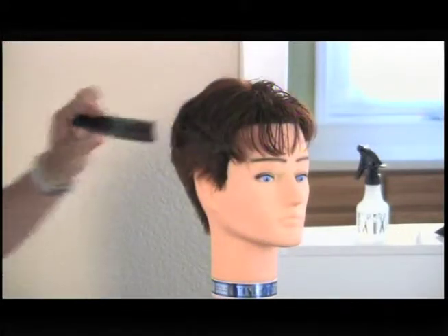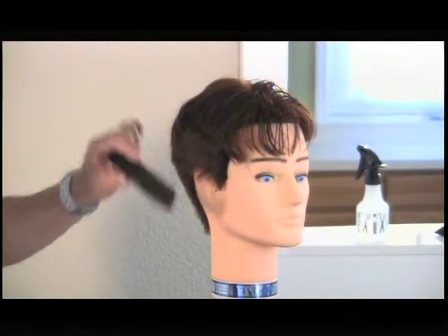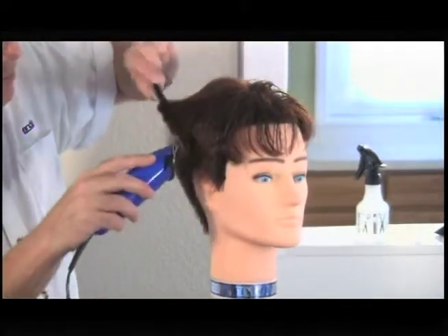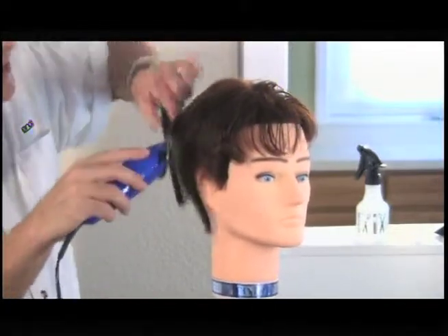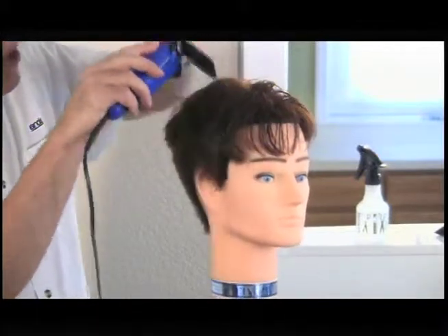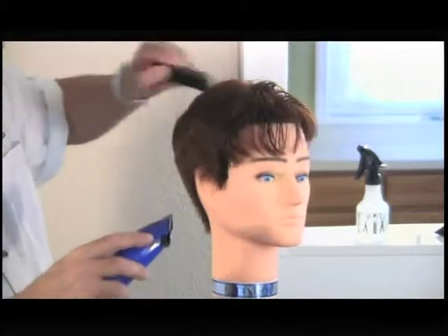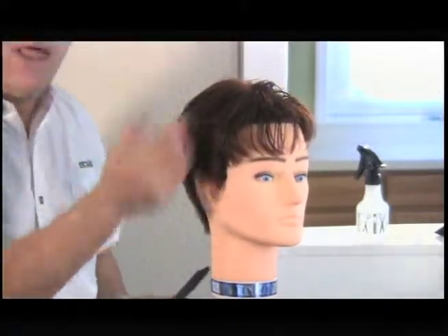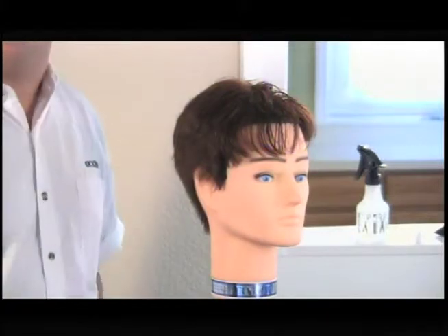Don't hold the comb horizontally. If you hold the comb straight across like this, it'll leave steps, lines, or marks. Holding the comb at an angle creates very smooth blended transitions and it makes it very easy for you to see anything hanging over that shouldn't be there. By doing that across at an angle, we get a very nice smooth blend from the longer top to the shorter back and sides.